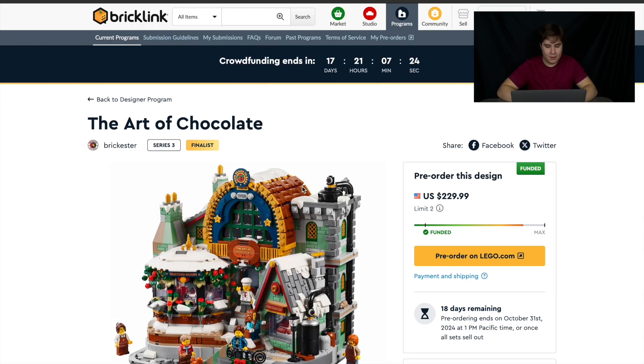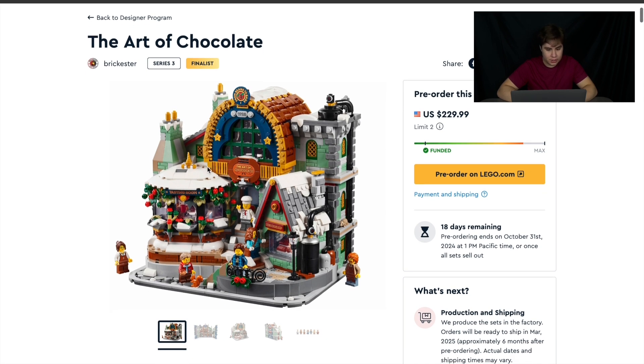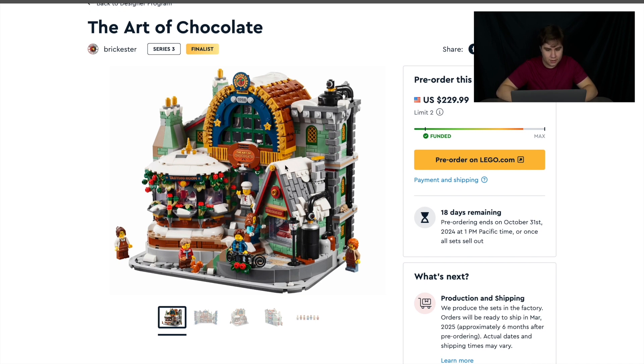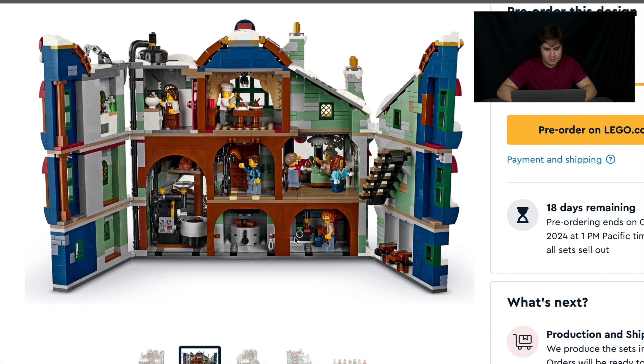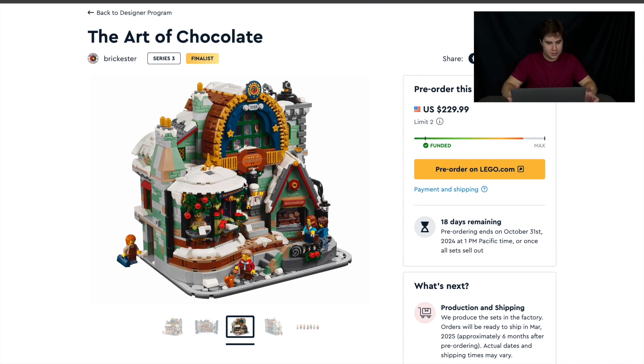And last up, the Art of Chocolate. I really like this set — I didn't get it because I like Castle better so I had to go with the Forest Stronghold, but this set just looks amazing. The angles with this window, the angle over here, and the curve across the top — the way Brickitecture was able to make this with just so many great details all over is incredible. The inside looks really good too, with all the chocolate making machines, a hat rack, maybe a coat rack too. This is where they eat the chocolate and this is where they prepare it. Another great angle of the set — it just looks as good from every direction.